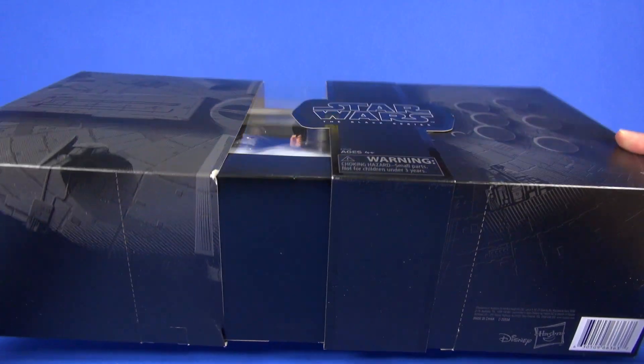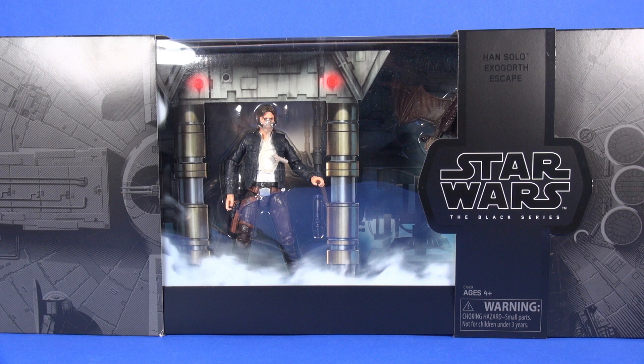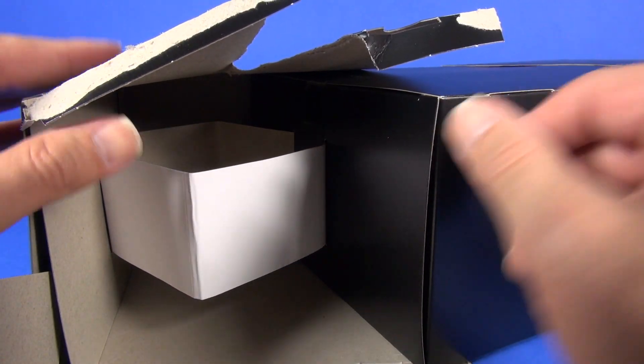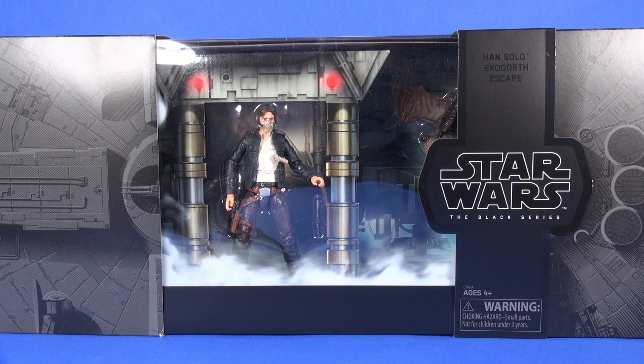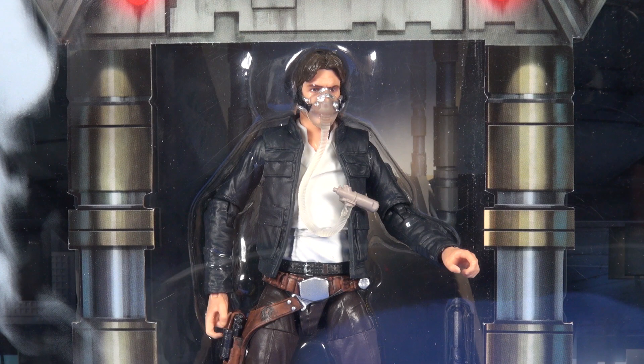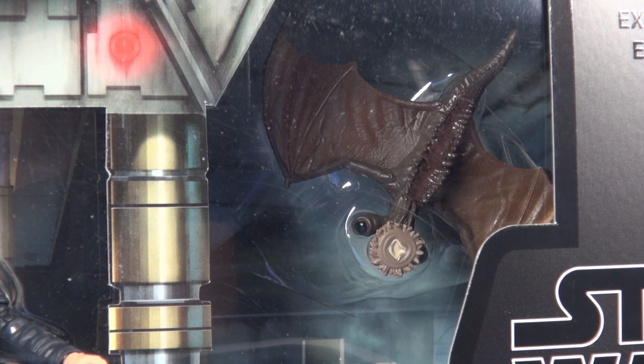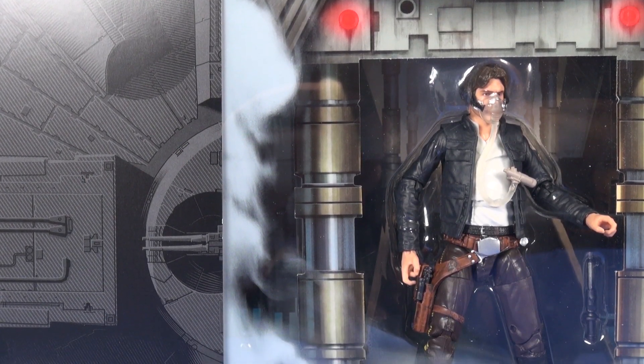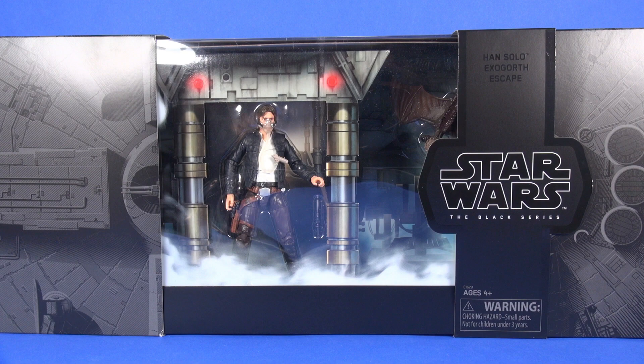The outer shell does stretch open — be careful if you're not planning on opening it, as opening it too far will stretch out the little cardboard inserts acting as a spring mechanism that closes it back up. Once opened, it reveals a nice presentation: the Bespin Han Solo standing at the end of the Falcon ramp, with the ramp and posts extended from the backdrop giving a 3D look. The Minoc is mounted on the back of the cardboard, and the plastic wrapped around the front has a foggy effect painted on it.